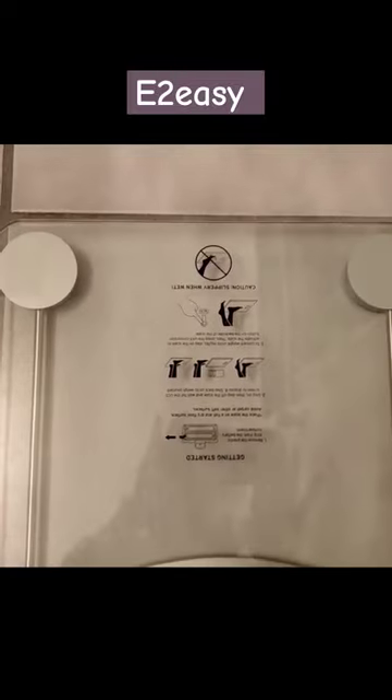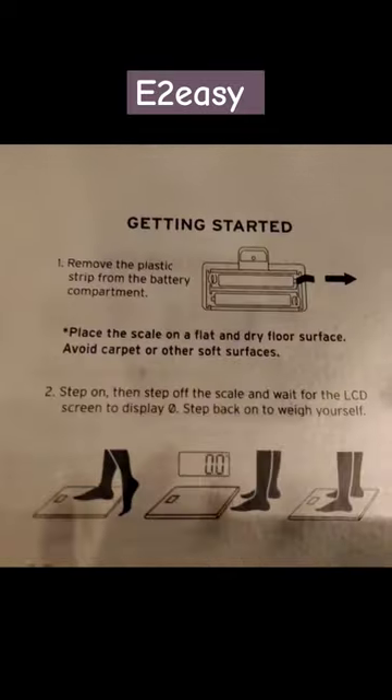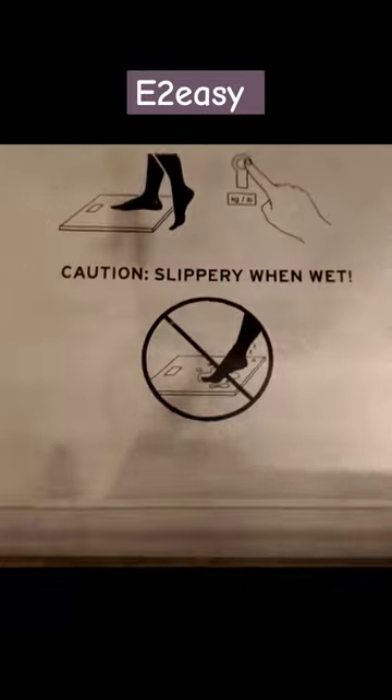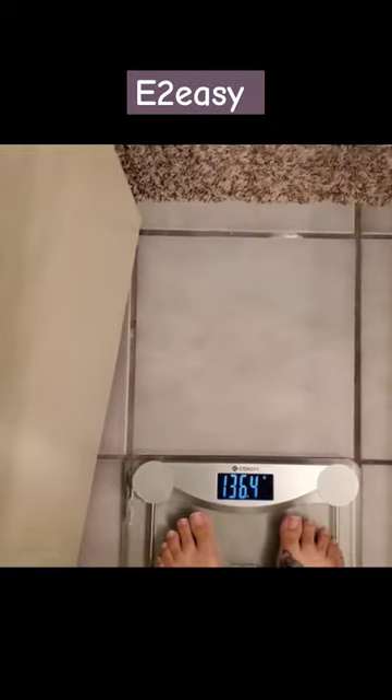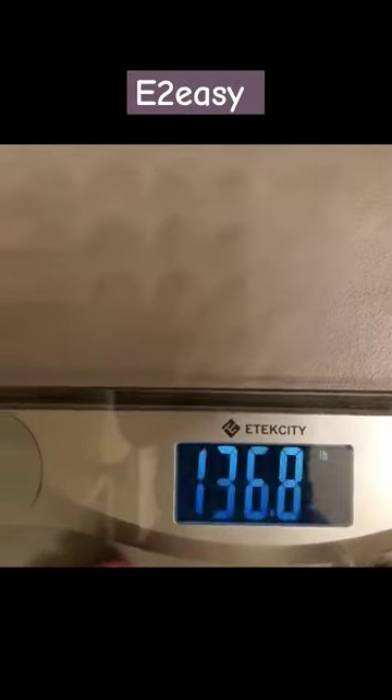The Atexity Bathroom Scale is a digital weighing machine designed for measuring body weight. It features a large LCD backlight display for easy readability and is constructed with a durable 6mm tempered glass surface. The scale has a maximum weight capacity of 400 pounds and provides accurate measurements within 15 seconds of use.